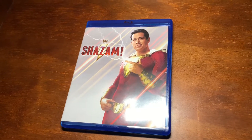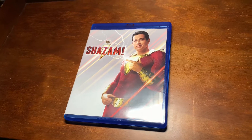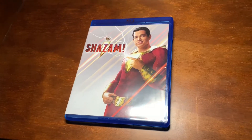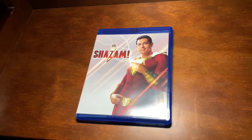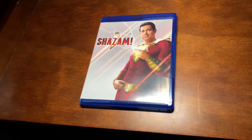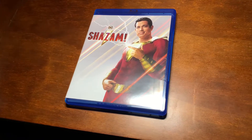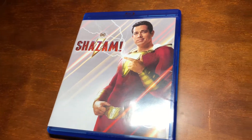Alright guys, today we are going to be doing a Shazam Blu-ray DVD Digital unboxing. I was going to unbox this when I got it, but the package was already broken — but everything was fine. Just didn't think it was worth doing a half-open package, so anyways, here is my unboxing for Shazam Blu-ray DVD Digital.